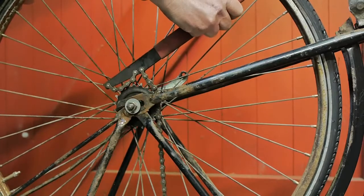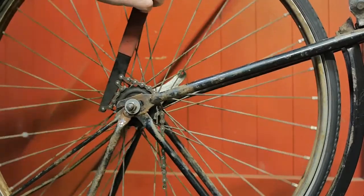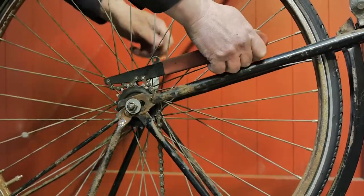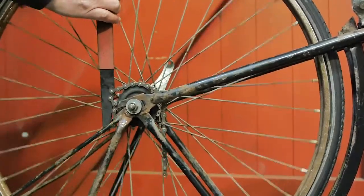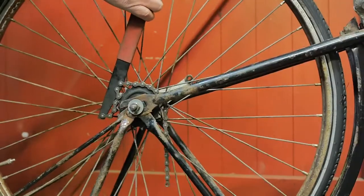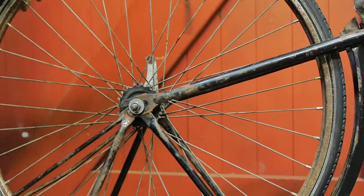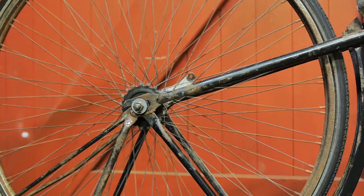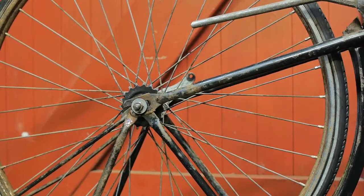And now let's test the brake with this chain whip. I haven't fixed the brake reaction arm yet, but it seems to be doing its job — so that's a big success. A proper test will have to follow once I have reinstalled the new bottom bracket and a chain.